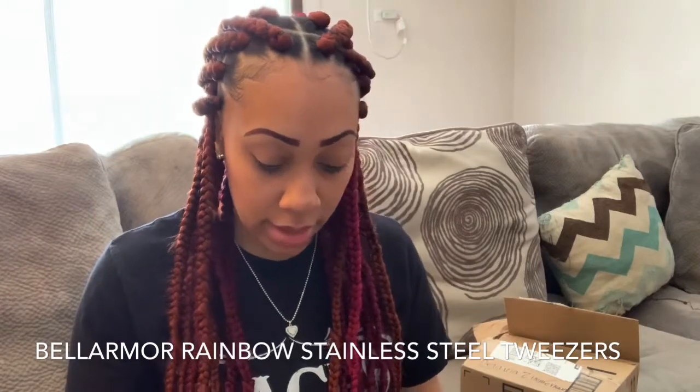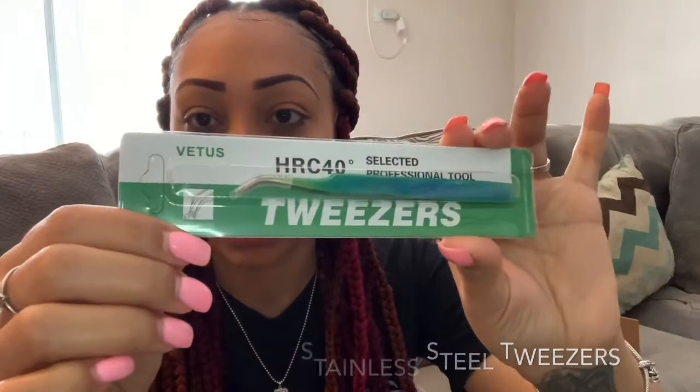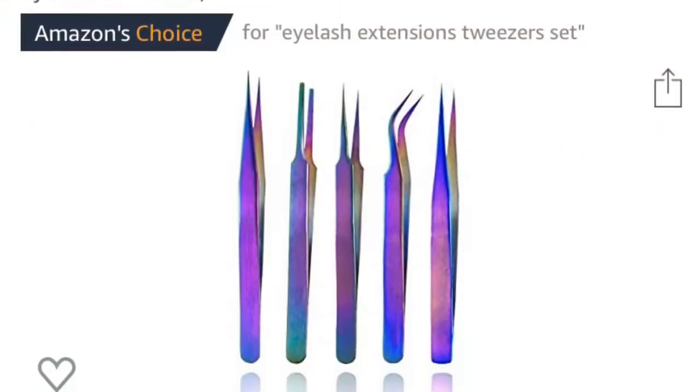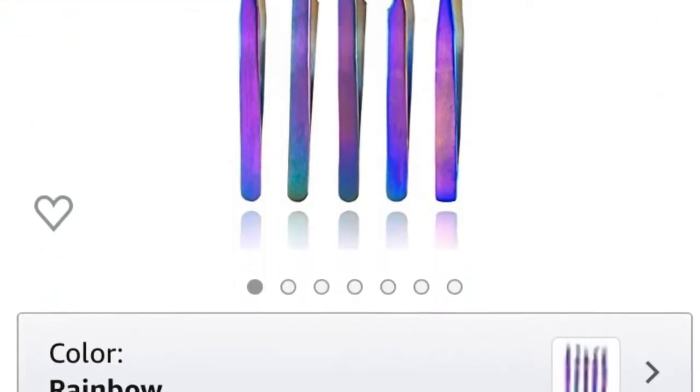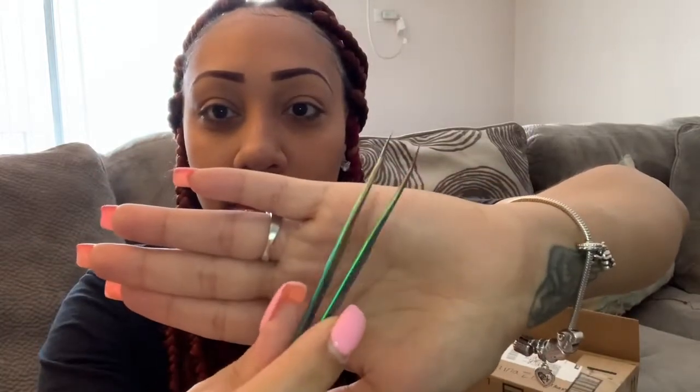This is the one I am going to use. I am actually going to apply one side and then come back and show you guys the other side, so stay tuned.